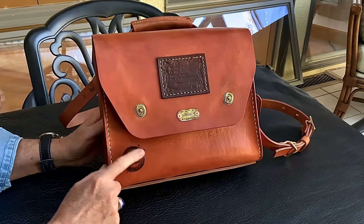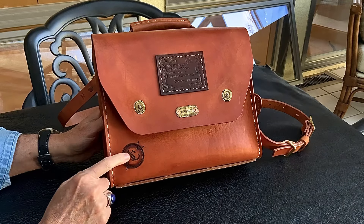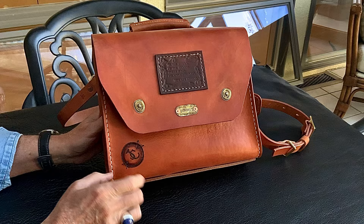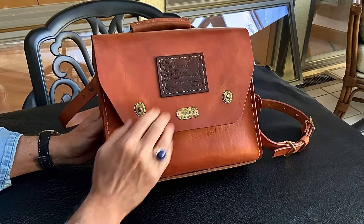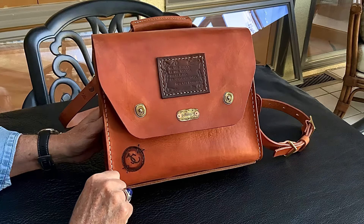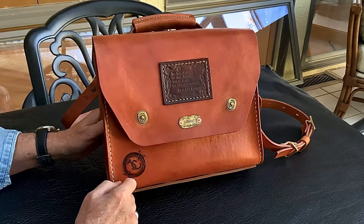I also added my brand to the bag, and this just kills the value of a bag. So if you think you're going to resell the bag, do not do things like this — just leave it the way it came. If you have any notion whatsoever that you want to resell it later, don't do it, because this just kills the value.